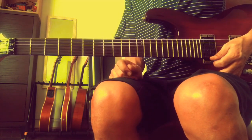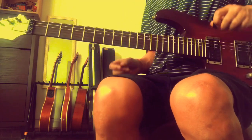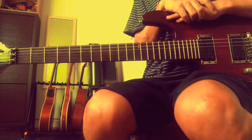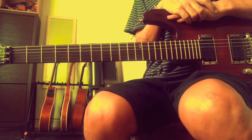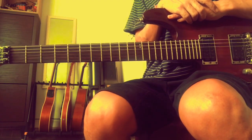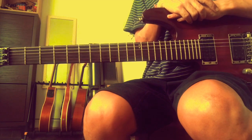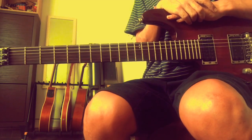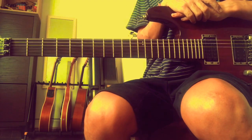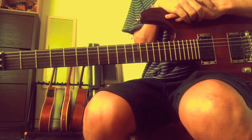Let us extend a bit. As we've said, when we add another note to our triad, we have a chord called 7ths. So: major 7ths, minor 7ths, dominant 7ths, and diminished 7ths.